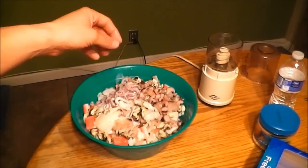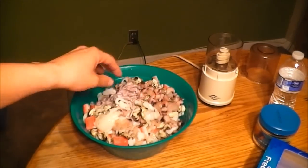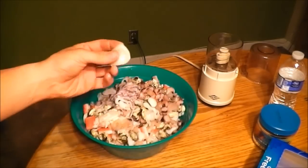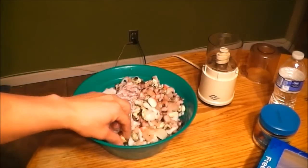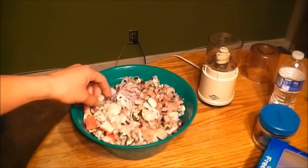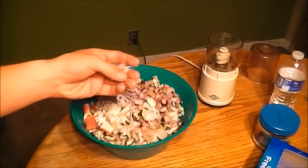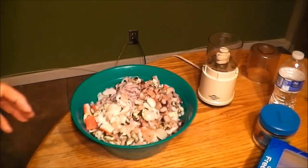This stuff is really good — there's different things in there. I think this is octopus right here. There's crab, scallops, shrimp, mussel. I'm trying to find a piece of fish — I think this is a piece of fish right here. Here's another piece of shrimp. Really a good blend of meaty foods.